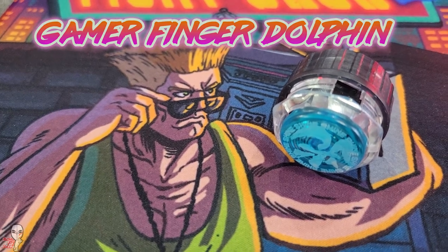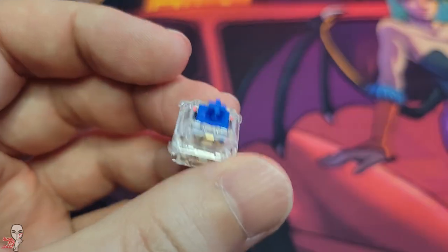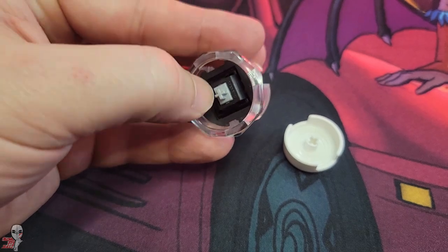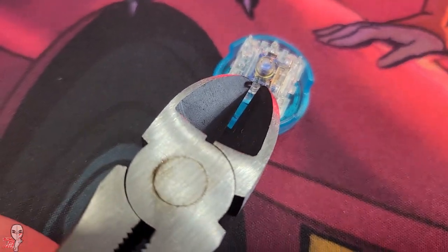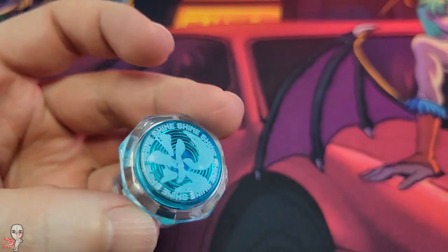For our third option, we are revisiting the big winner from last time, the Gamer Finger, to see if we can lower its volume even further with a switch change. We are going to utilize a Duroc silent linear switch, specifically their Dolphin variant, which is consistently regarded as one of the quietest keyboard switches on the market today. I had to perform a bit of switch surgery and remove the little feet from the bottom of the housing to get them to fit.